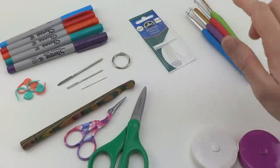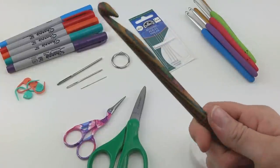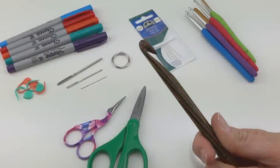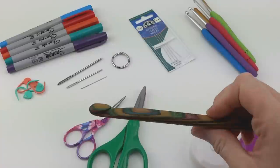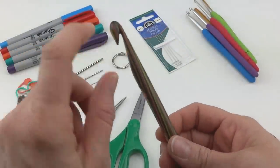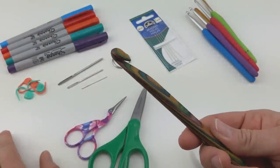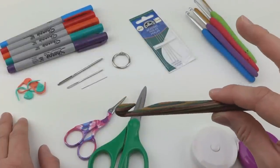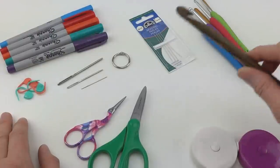I also use my Knit Picks wooden hook a lot. I only have this style hook in the nine millimeter, but I use it all the time. It has a wonderful feel — it's a beautiful wood. It has a nice hook on there that really gets into that bulky yarn when I'm working with my bulky yarn projects. This hook is by Knit Picks. I'm going to provide a link at the bottom of this video in the information section for where to find every single thing I'm talking about.